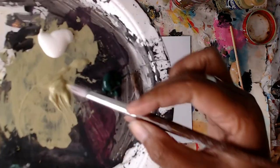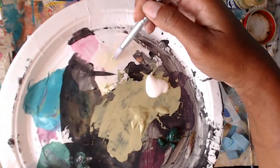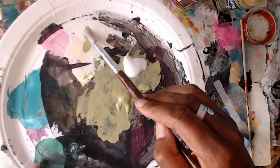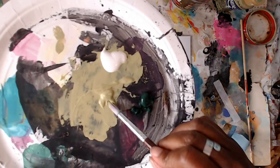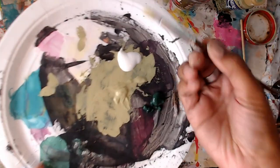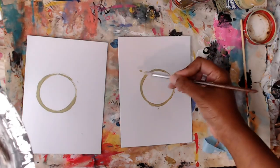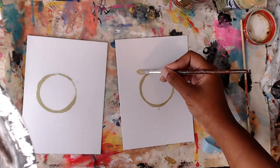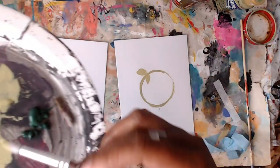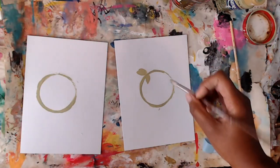I'm using a round brush that has a point to it. Don't put paint on the whole brush — just a little bit on the tip. You're going to make kind of a V shape, which gives the effect of leaves. Don't overthink it — just press down the tip of your brush. We're going to do this around the rings, just pressing down and dragging the brush slightly. The leaves can face one way or different ways, whatever you want.